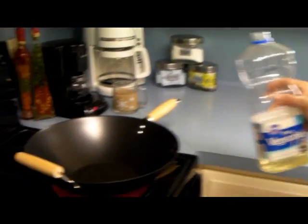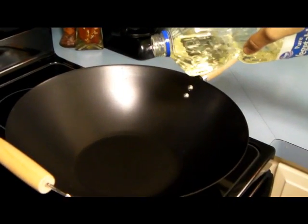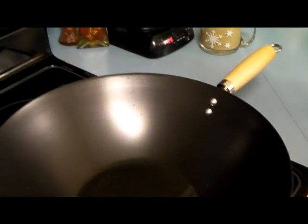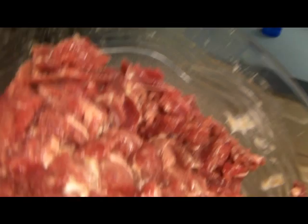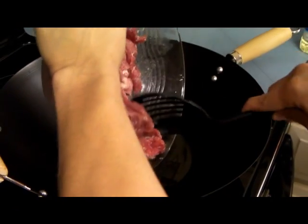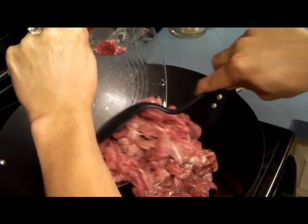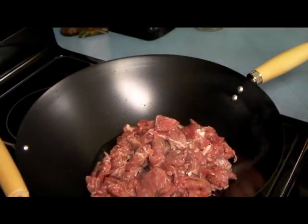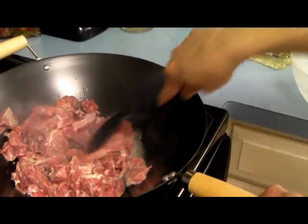Now you've got to get your wok hot for your meat. Pour some oil and it's going to start to smoke — that's fine because it needs to be really hot. Just enough oil to coat the bottom of it, then put it all in. It's better if you cook a little bit at a time, but I'm cooking for a lot of people.